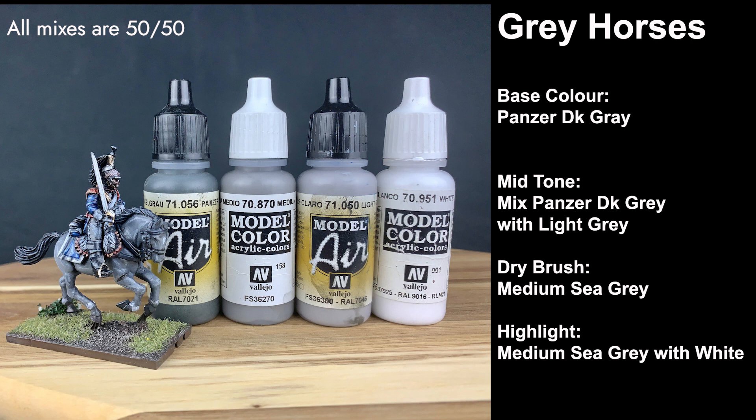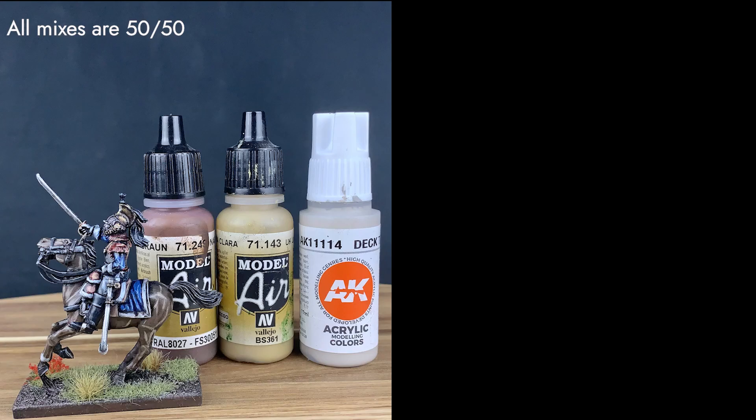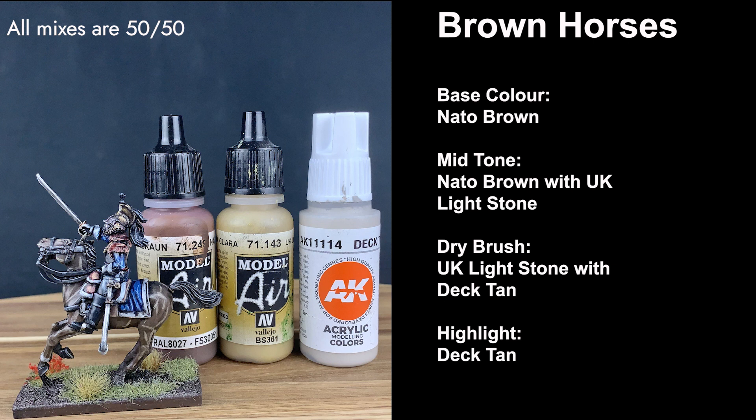Lastly, I highlight with Medium C Gray with white added. For tan horses, I use a base color of Nato Brown mixed with UK Light Stone. Then for mid-tone, I apply UK Light Stone over top, and then dry brush with Araki Sand. Lastly, I follow up with a top highlight of Araki Sand mixed with white. For brown horses, I start with a base color of Nato Brown, then apply a mid-tone of Nato Brown mixed with UK Light Stone. After this, I dry brush with Light Stone mixed with Dectan, and finally highlight with Dectan.